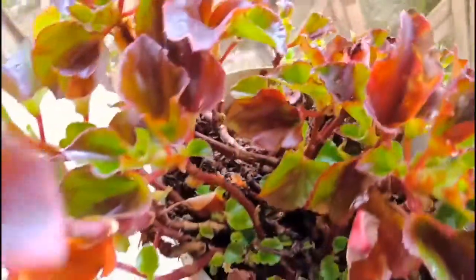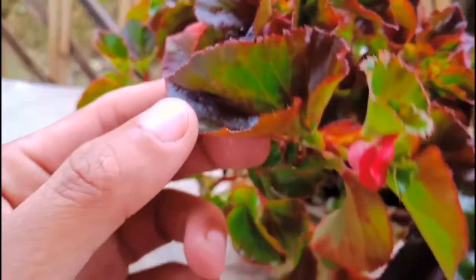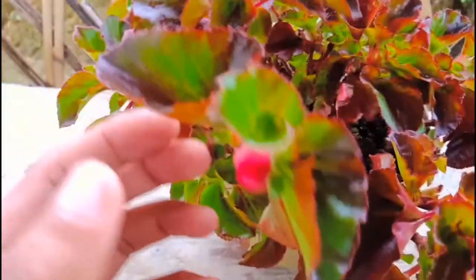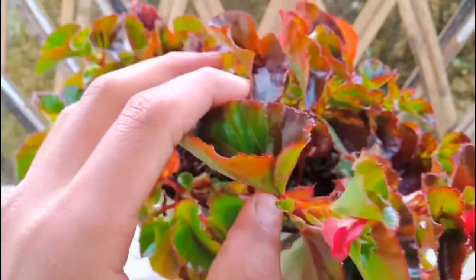This is my Begonia plant. Just check it out — it is very healthy and very beautiful. The leaves are too colorful. Check out the red one, it looks very beautiful.